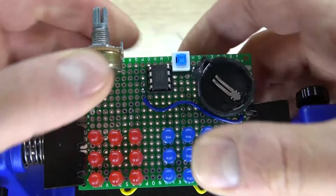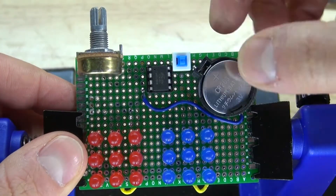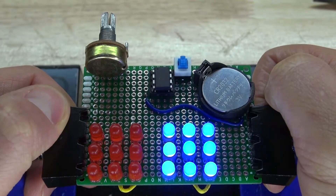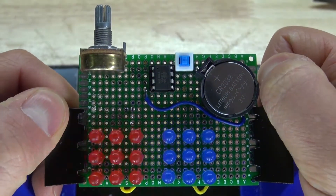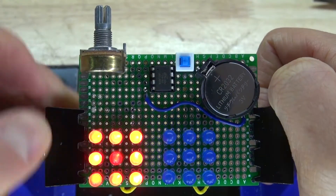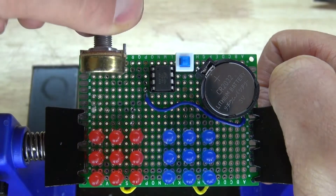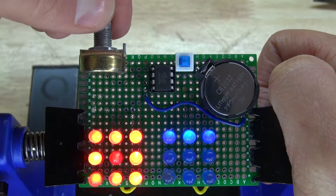Next I'm going to take my ATtiny85 and put it into the IC socket holder. Then I'm going to take my 3V button cell battery and put it into the battery holder. Let's test it out — and there, it works. It should look just like this. Turn the potentiometer and you can see the LEDs blink slower. Turn it the opposite direction and the LEDs blink faster. The circuit works successfully.